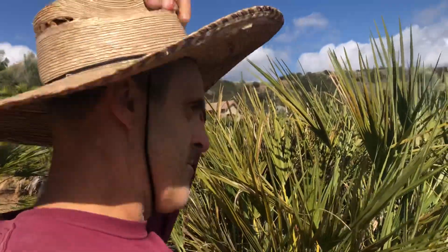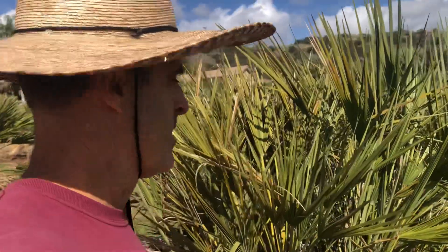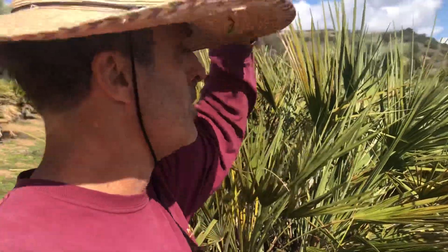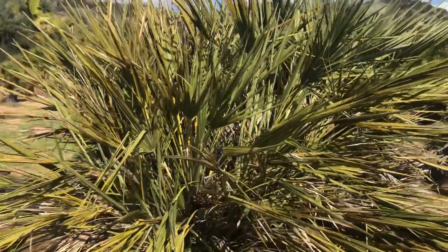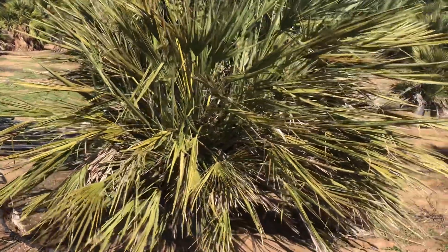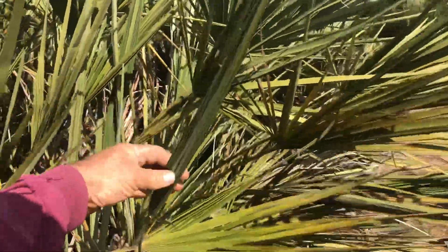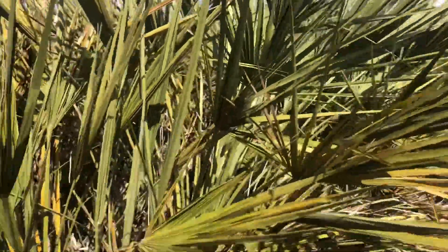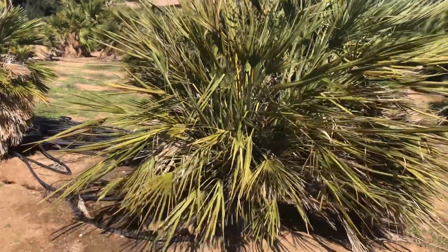I've had a few videos on Mediterranean fan palms, including one on their variability — I'll put a link, it's the one in my garden. But I wanted to show you in real time so many different strains of this thing. Look at this one — it's super stringy, just vertical, they take a long time to open up, and when they do they're just not that pretty. I call this an ugly duckling, but somebody might want it because it's just such a freak of nature.